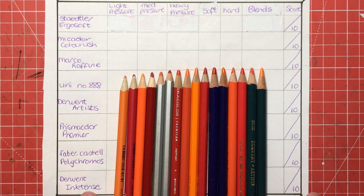I have them all here and I've decided to go with the same colours so that you can see a like-for-like comparison of the blends and things, so you can get a better idea of how each pencil compares to each other. So let's start with the Staedtler Ergosoft.